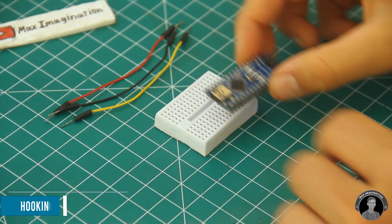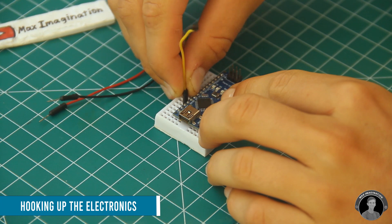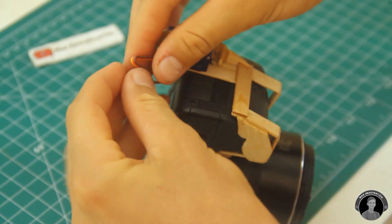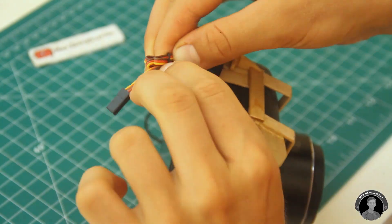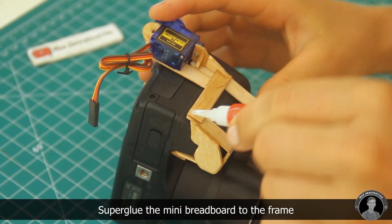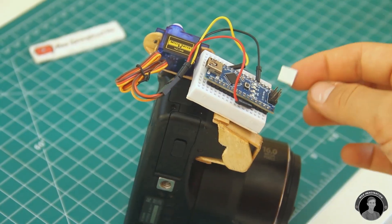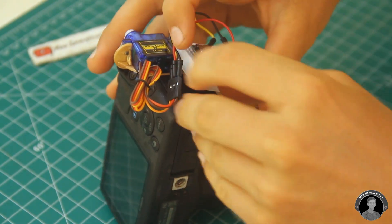For the electronics, put the Arduino Nano into a small breadboard and push in three wires connecting to the servo motor. The yellow signal wire goes to digital pin 9, the black wire goes to ground, and the red wire goes to the 5 volts pin on the Arduino. With a bit of double-sided tape, tidy up any wires sticking up.